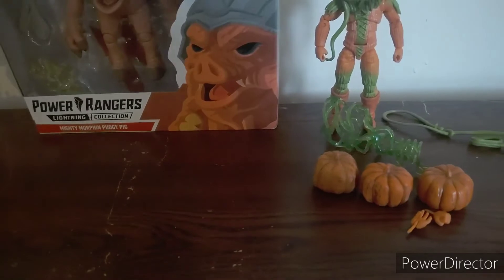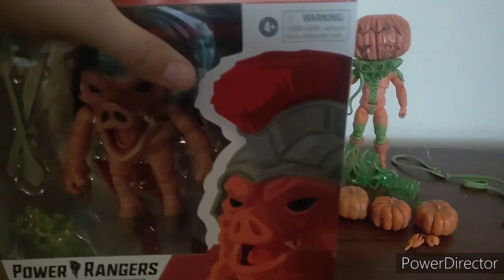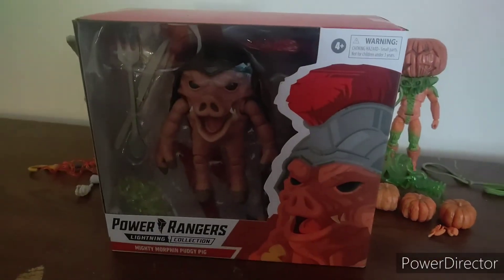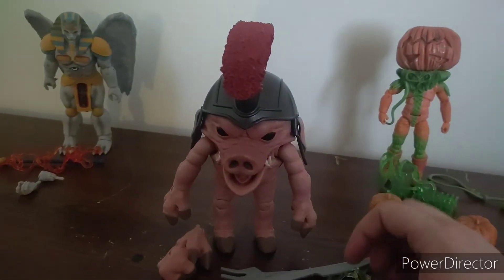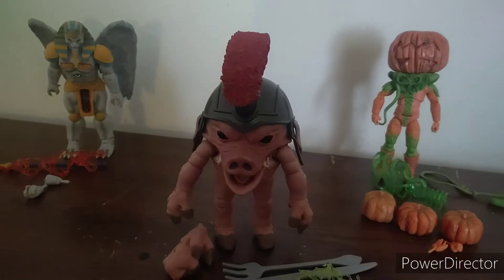And last but not least, Pudgy Pig. Alright, there he is. He comes with a knife and fork, a lightning effect, and some extra hands.